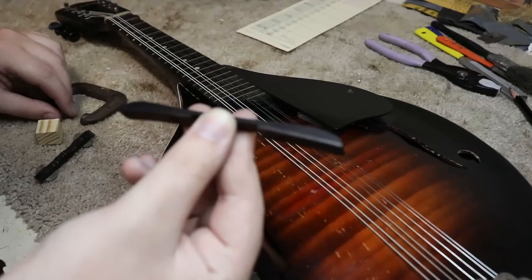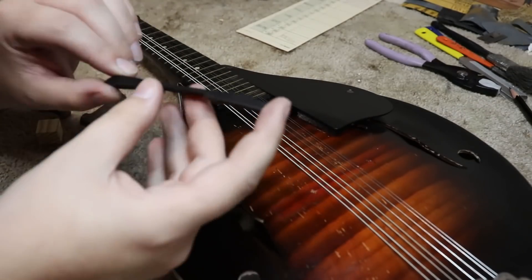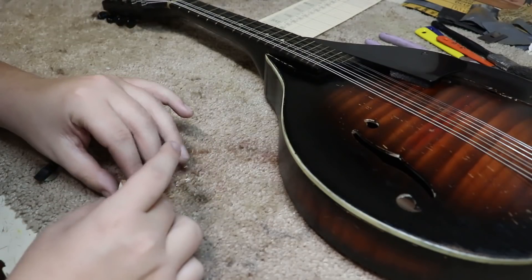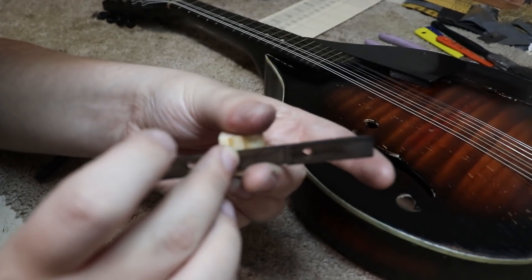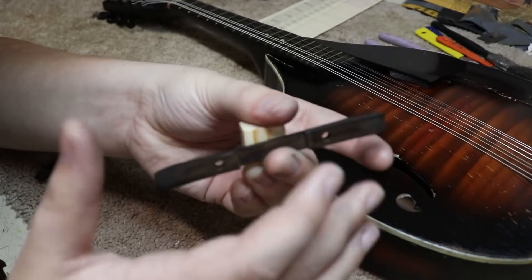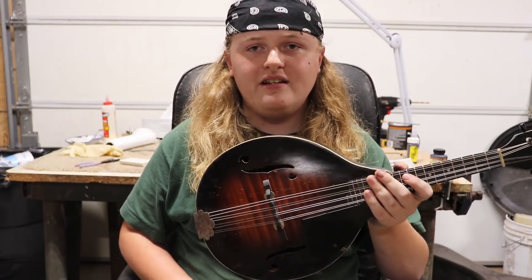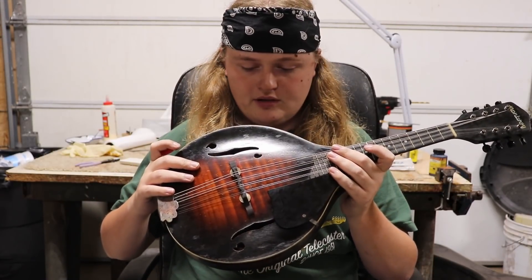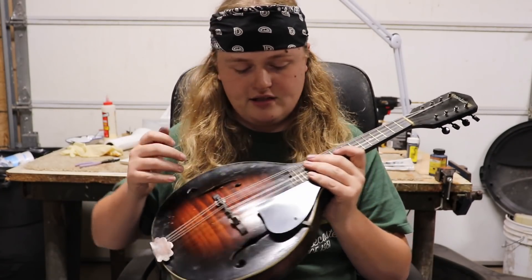The biggest problem now is the action is still too high at the bridge. I've got the foot piece to the bridge saddle and I'm going to take some off following the pencil lines - I'll take it to the spindle sander. The problem is it doesn't sit flat on either side, so I'm going to clamp it to a block in the center where it's flat, then run the sides so I know it will be flat on that plane. I've got the bottom part carved down enough that you can play it pretty well. Let's hear how it sounds.